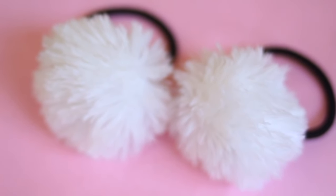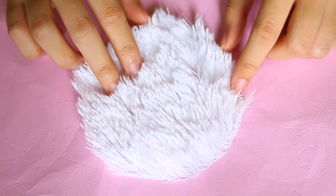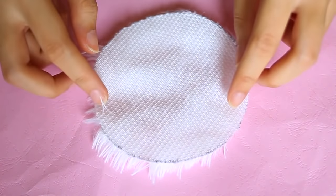Hi, I'm Bonita. So today I want to share how I made pom-pom hair accessories. Cut your fabric into a circle shape, then we're going to sew it around with a running stitch.